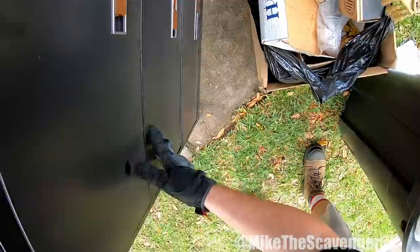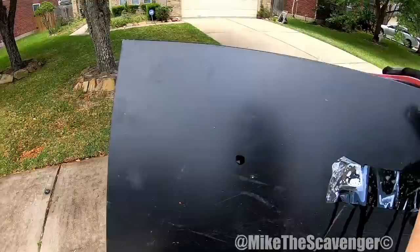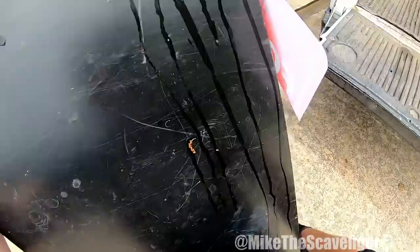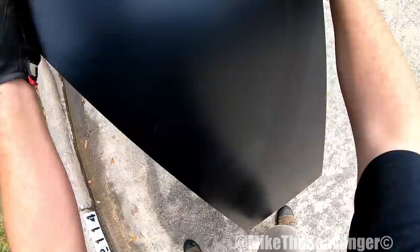Let's see how bad this little puppy is. It's really heavy down here on the bottom. I wonder if it's got like that cement bottom in it, or if it's just heavy. Maybe it is a 30 dollar cabinet. Maybe we need to come over a little. Yeah, it's really heavy at the bottom.